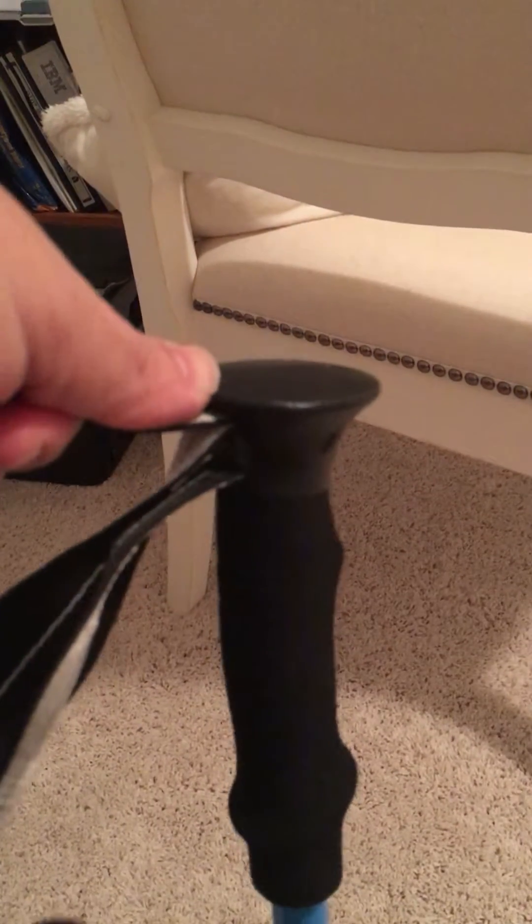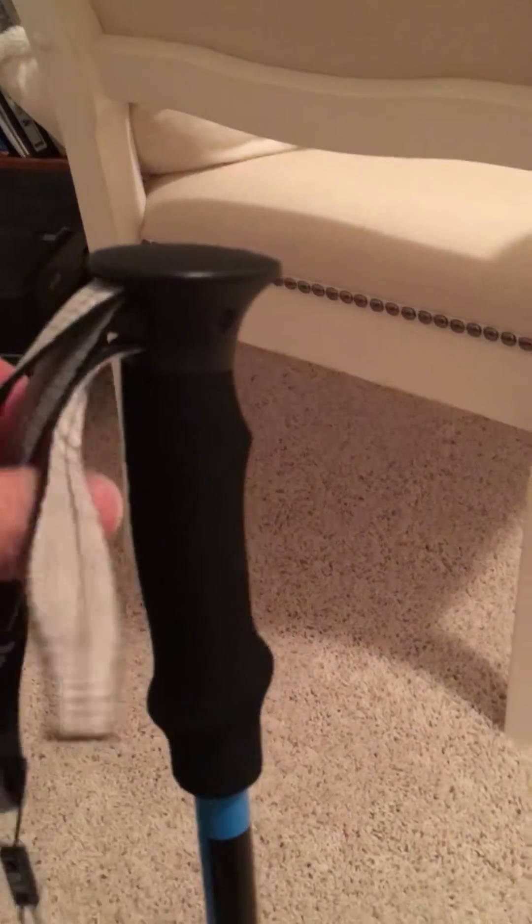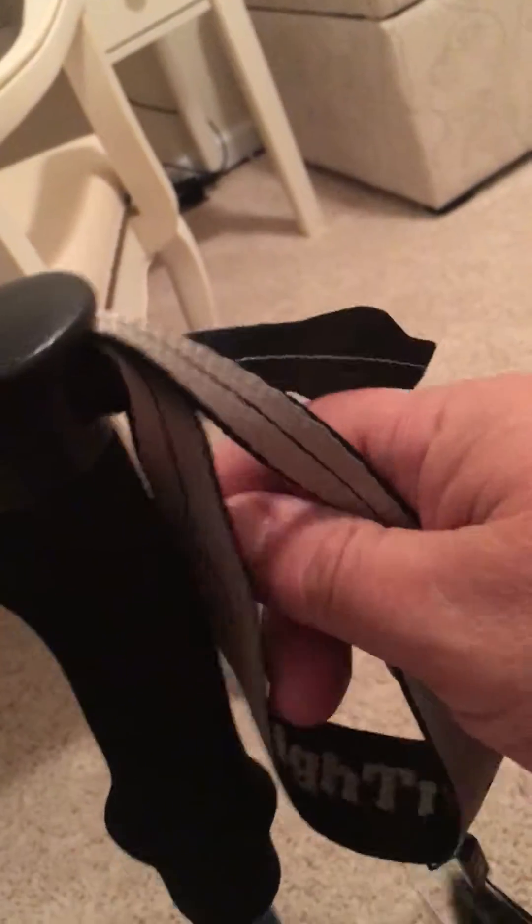Now it's loosening. So that's loosening and tightening. Now, to properly put your hand in the strap, you're going to slide your hand through the strap and place it against the grip — just slide your hand in like this.